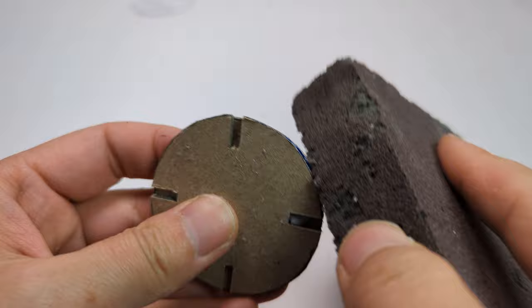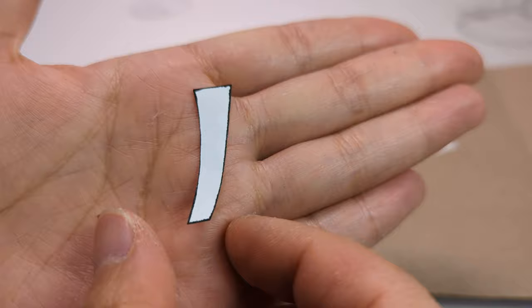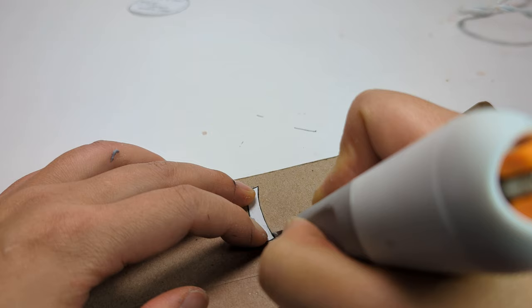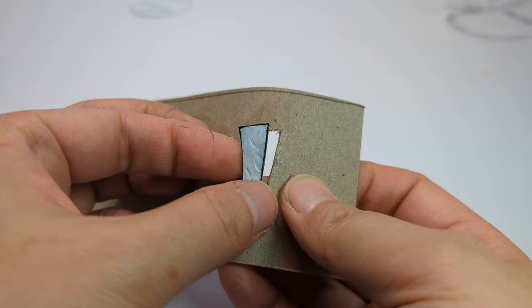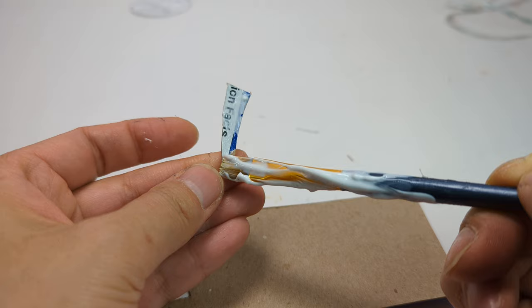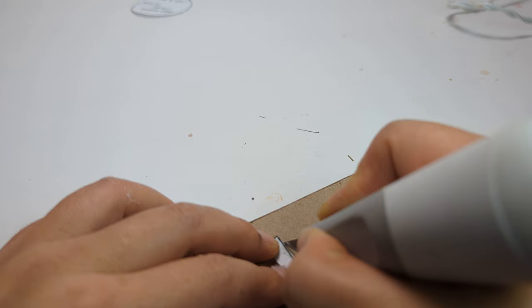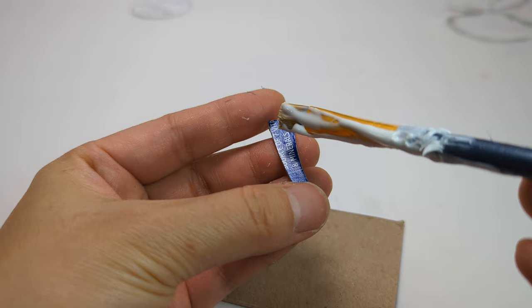Use sandpaper or a sanding block to smooth out the edges. Cut out the leg pattern and glue it onto the cardboard, then cut it out. Glue the cut-out leg back onto the cardboard and make another layer — repeat this four times. Each leg will need four layers of cardboard. If you trace four legs individually and glue them together, you won't get as smooth edges as by doing it this way.